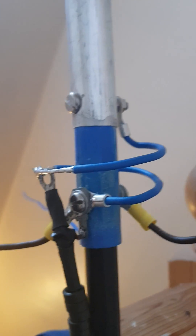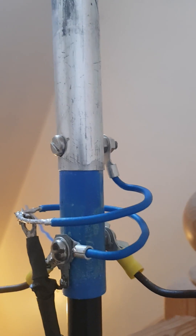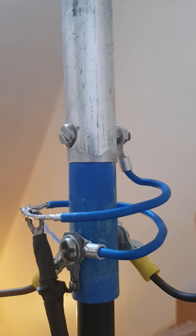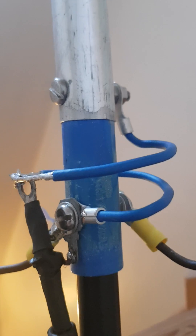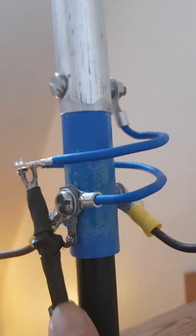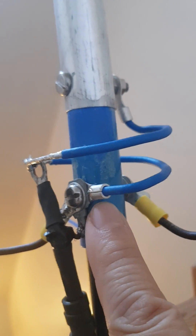Here's a detail of the matching section. It's made from electrical wire, number 14, and it's about 26 centimeters, coiled about 5 inches in diameter. The lower portion connects to the ground and to the radials.